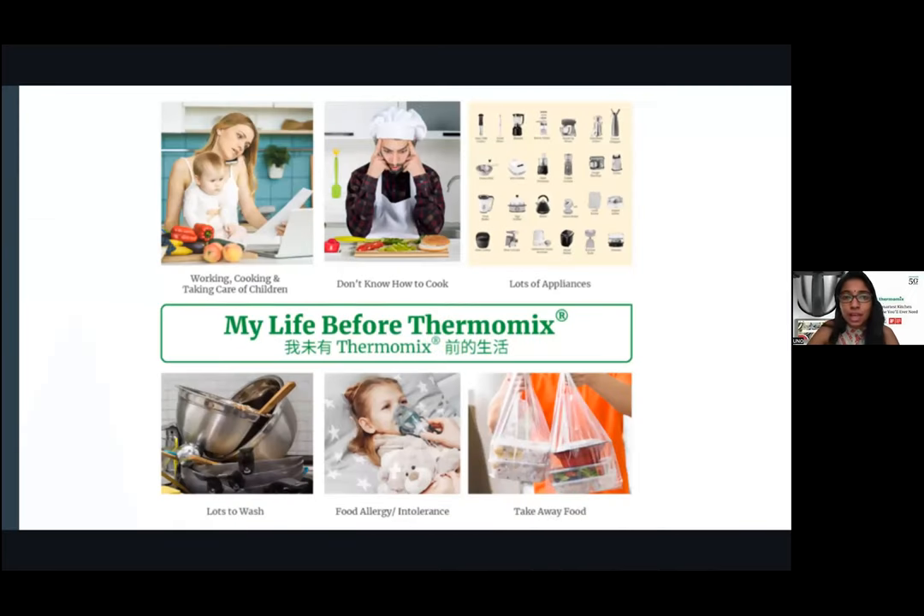So what was your life before Thermomix? Mine — I was a working mom, and cooking after work with kids was not even an option. We used to order food. Especially during MCO, imagine how challenging it was: you'd find a recipe, enter the kitchen and try, but you'd need so many utensils, YouTube, cookbooks. When you don't know how to cook, you end up ordering. And the result? Lots of appliances.